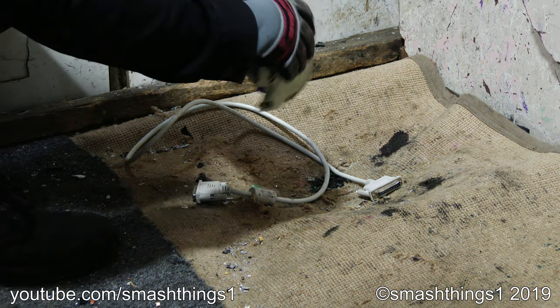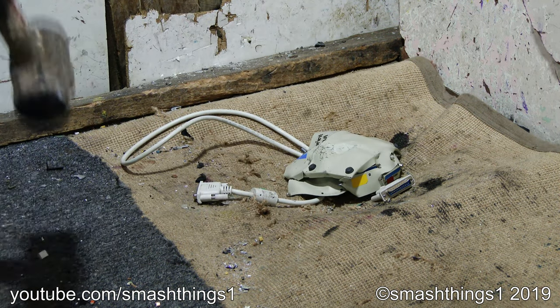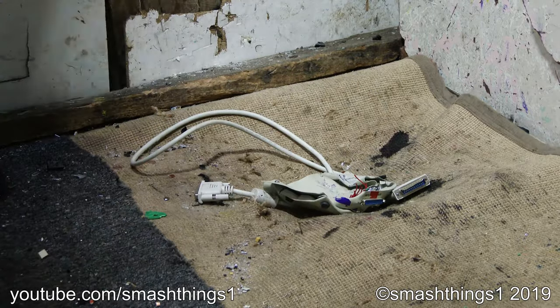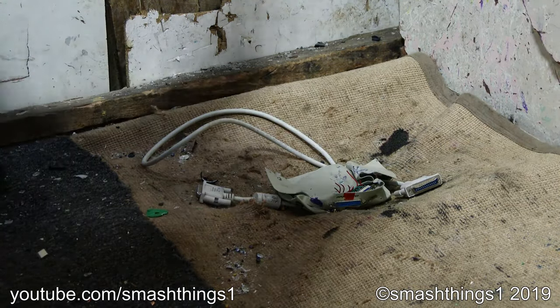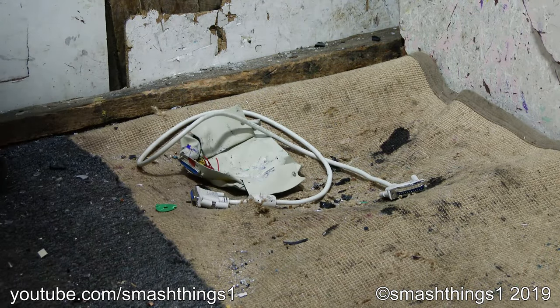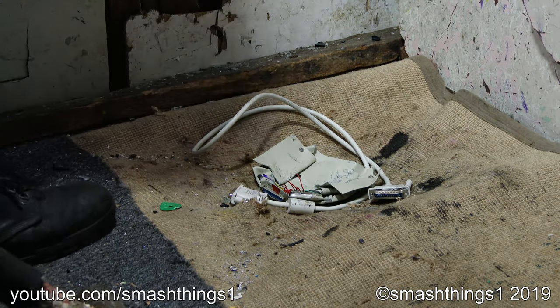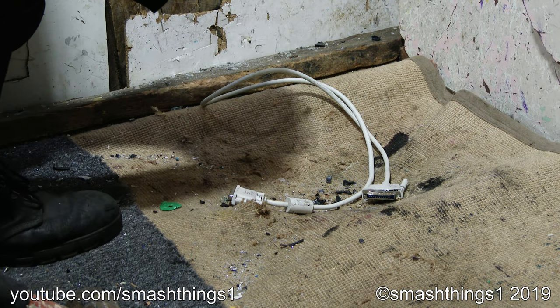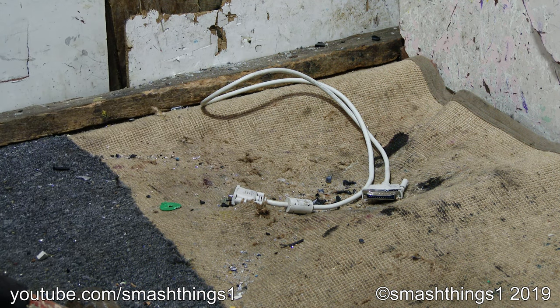I can't even open it because the screws somehow find a way to never break or let go. It's hard. Just a cable. That's the extra flat pancake data transfer switch. It looks finished.